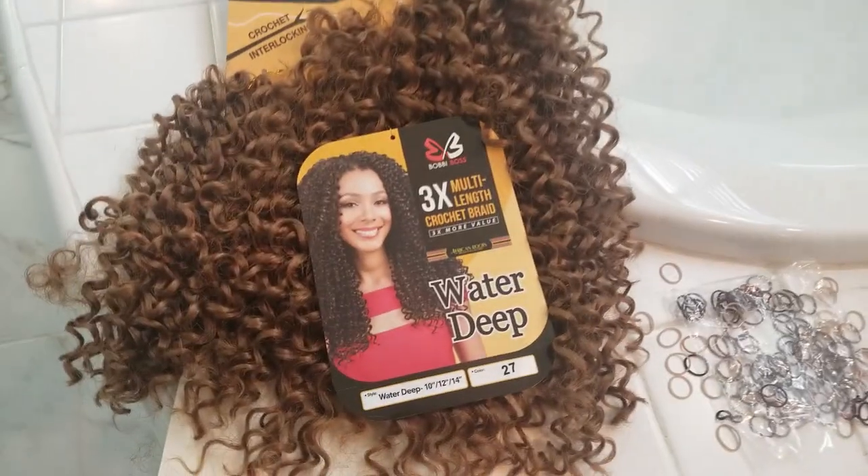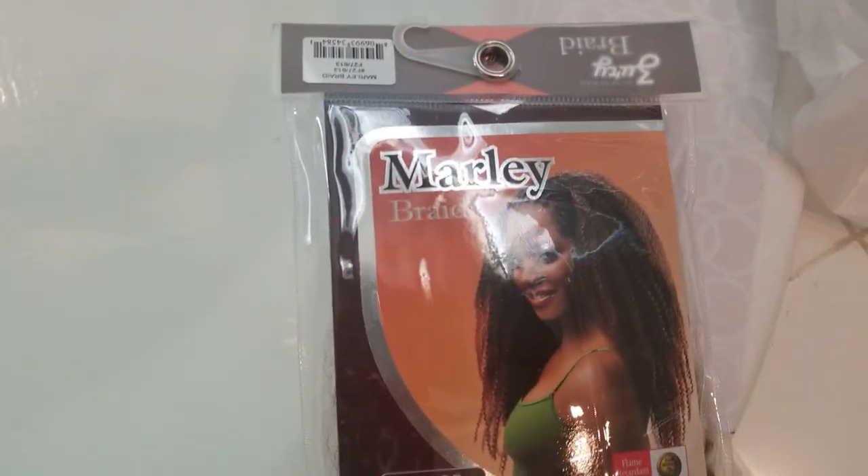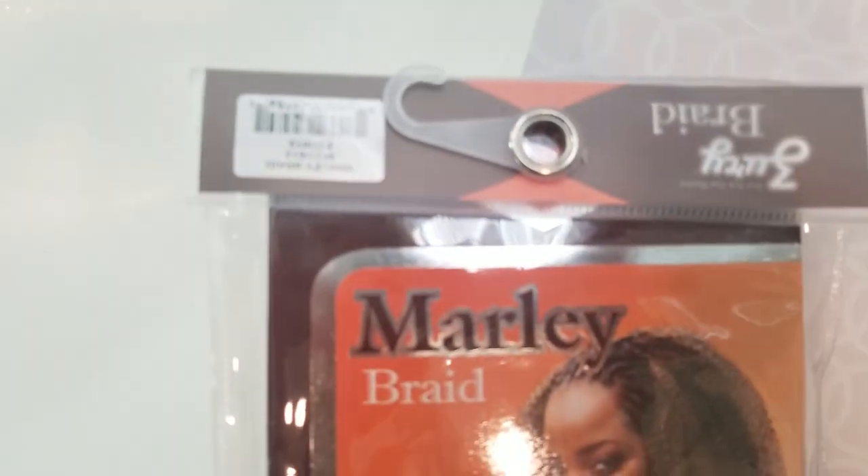I didn't want to have one texture up here and a different one down here, so I mixed some water wave with some marley hair. I used one pack of the Bobby Boss water deep crochet hair that comes in multiple lengths of 10, 12, and 14 inches, and two packs of the Zuri Braid marley hair. I've been doing braids for about four years now, learned from YouTube - which is also where I learned how to do passion twists.